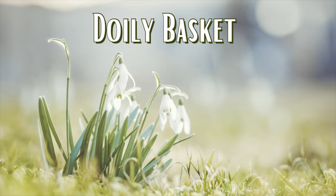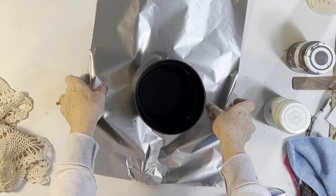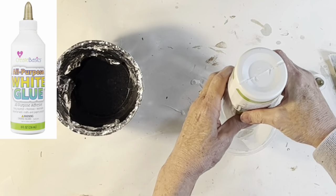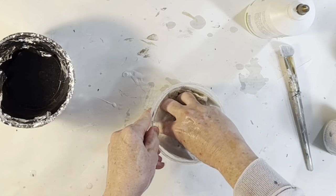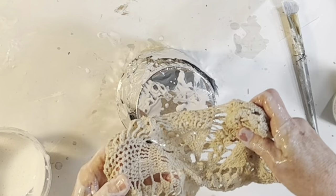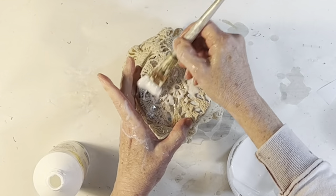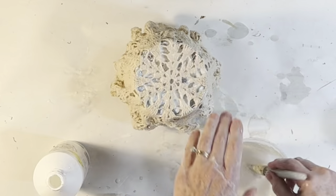I purchased a whole Ziploc bag full of doilies from Goodwill recently, and I wanted to see if I could turn one of them into a little Easter basket. First, I took a plastic pot and wrapped it in a sheet of aluminum foil. Then I made a 50-50 mixture of water and white glue in a small bowl. I mixed it up and soaked my doily in this glue mixture. Once it was completely saturated, I wrung out the excess water and glue. Then I shaped the doily over the bottom and sides of the plastic pot. Because the doily was a little longer than the pot, I sat the pot up on a jar of paint. I decided a little more glue couldn't hurt, so I went ahead and brushed on the rest of my water-glue mixture. Then I let the doily dry overnight.